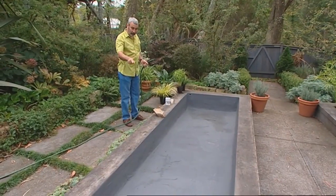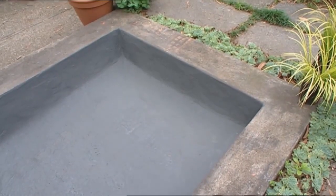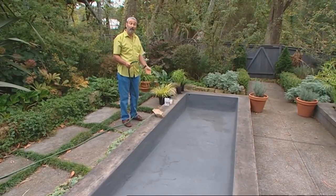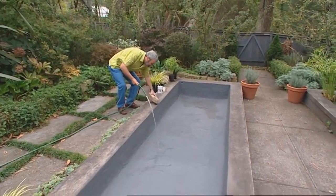Well, we've got the two coats on, and you'll notice we've fine-tuned the colour and it's matching the existing concrete look around it pretty well. The only thing to do now is to start filling it up, so we'll now start to put the water in.